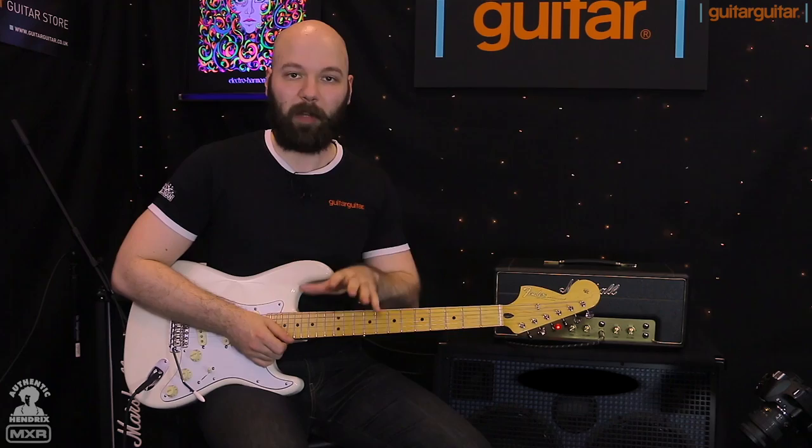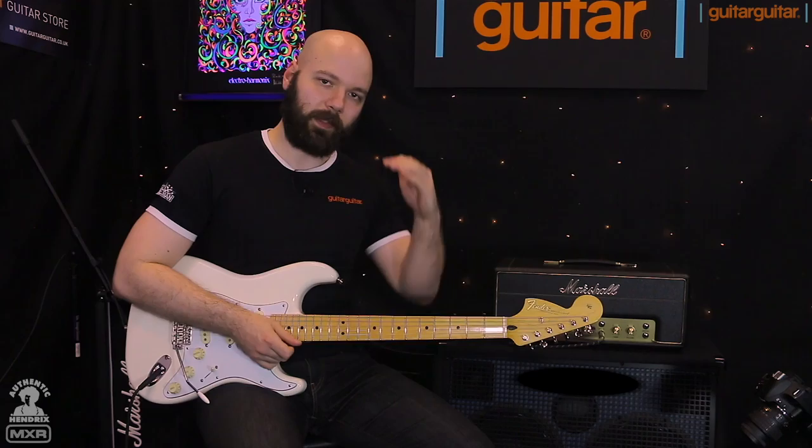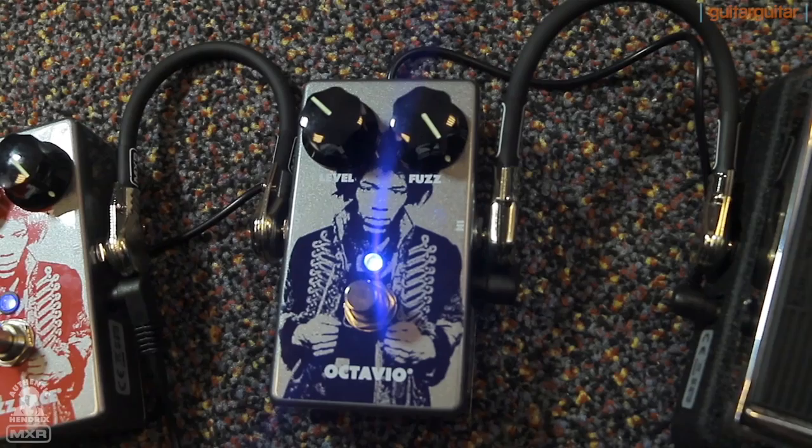Next on the list is your Octavio fuzz. It's an octave fuzz, slightly lower range fuzz. You've got a level control and then a fuzz control — we've ramped that fuzz right up.